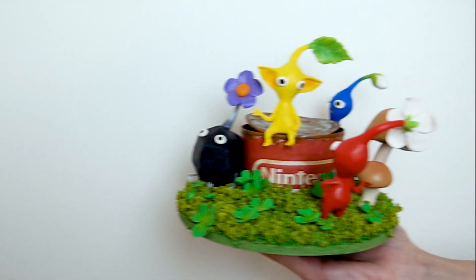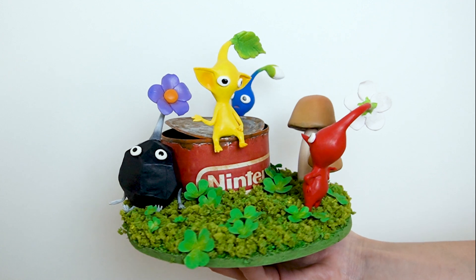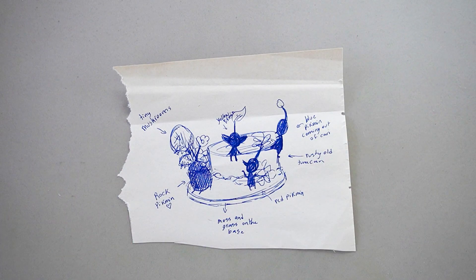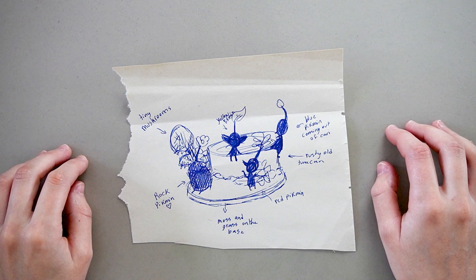Okay, for real, I'll show you how I made this Pikmin diorama. I had a bit of an idea in my head so I drew it on a scrap of paper before starting, because the few brain cells I have left are not very reliable when it comes to remembering ideas.